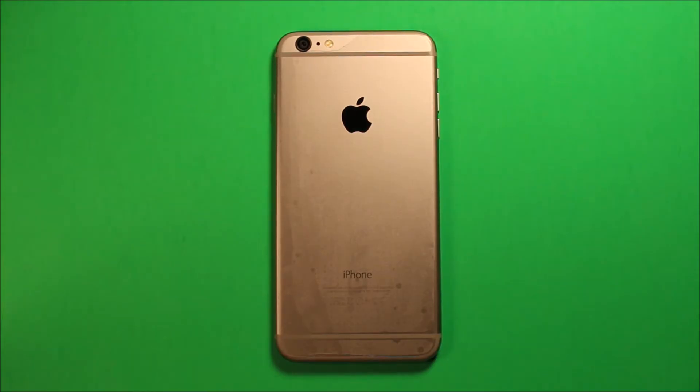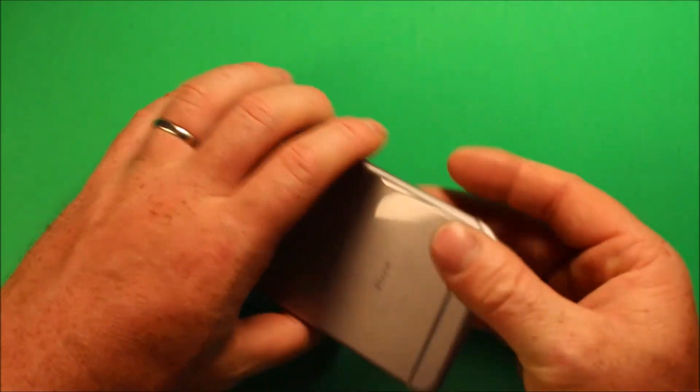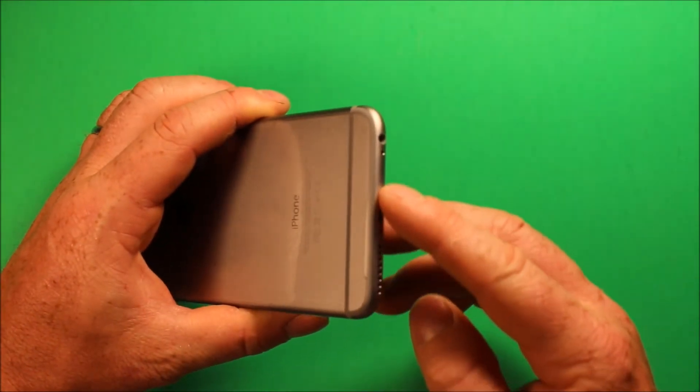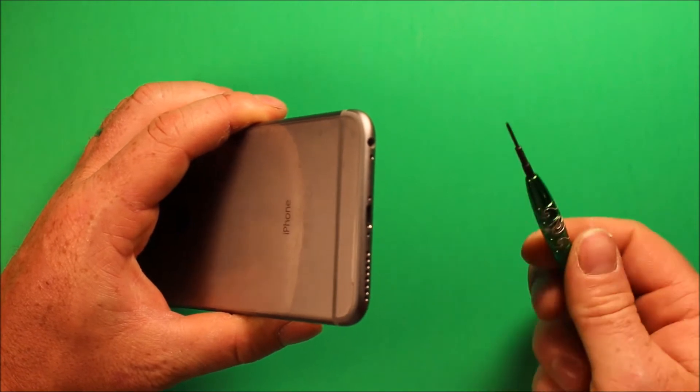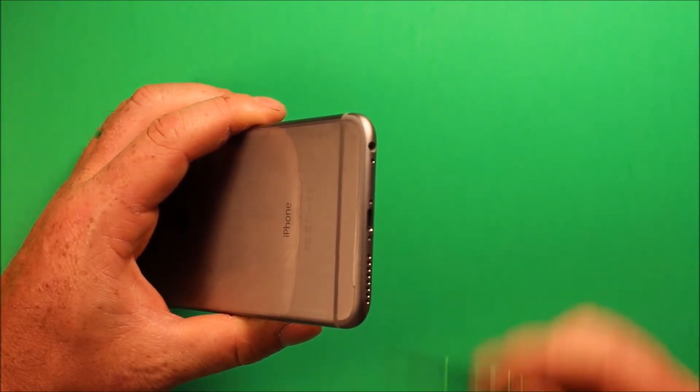First, what you're going to want to do is power down your phone, make sure it's turned off. Then at the bottom there are two screws for the Torx size 0 that I was talking about, and you're going to want to remove those two screws.